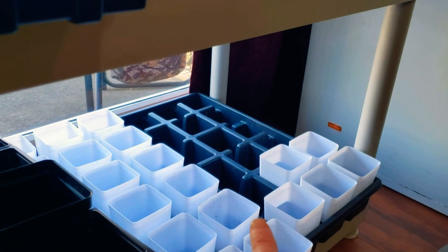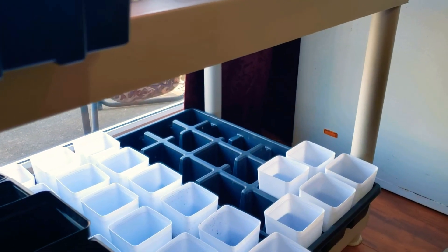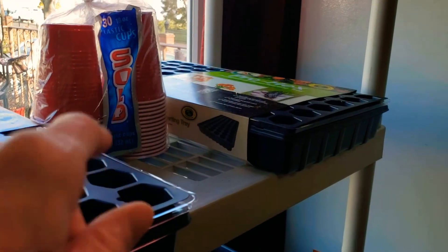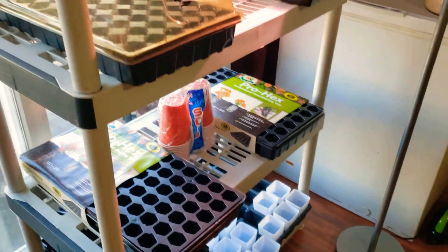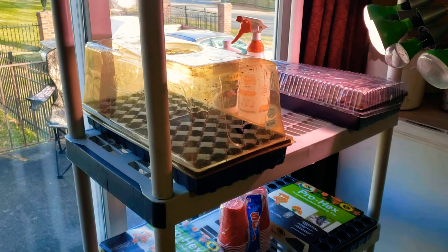The seedlings will go from the cell trays into those pots. And depending on spring's weather, as long as we don't get a freeze or frost like we did last year, I will then go to red solo cups. This is my setup. I wanted to show you it's nothing glamorous, but everything's cleaned and bleached — the shelf is bleached.